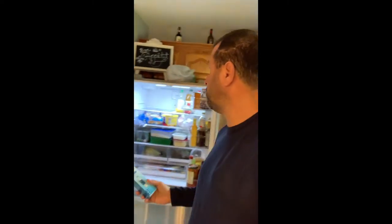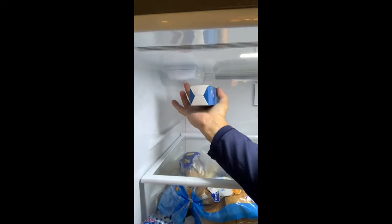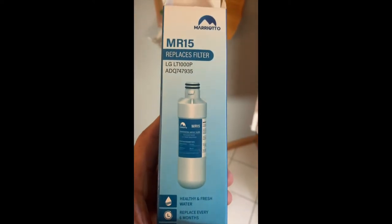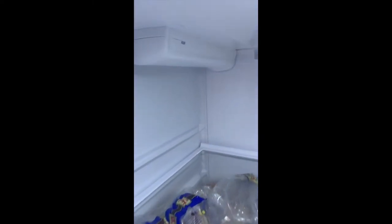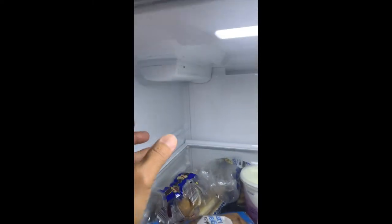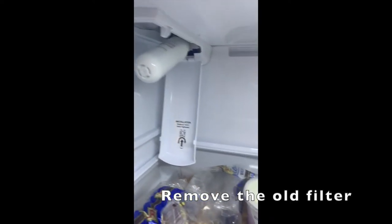I am going to show you how to change the filter of an LG refrigerator, which is located right here. This is the filter I am going to use. The filter is located at the top left of the inside of the refrigerator — here's the filter right there.